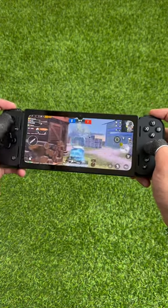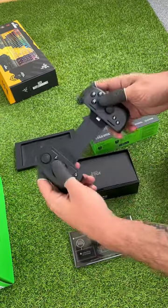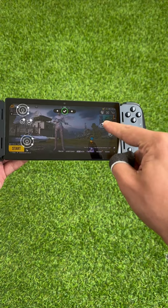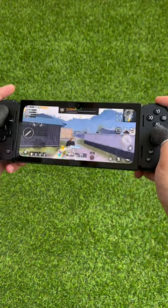Play PUBG Mobile at a whole new level. With this Razer Kishi V2 controller, you can play on Android and iOS. You can adjust the buttons for your gameplay as you like. I have to say it is very robust, it doesn't wobble, and feels good in the hand.